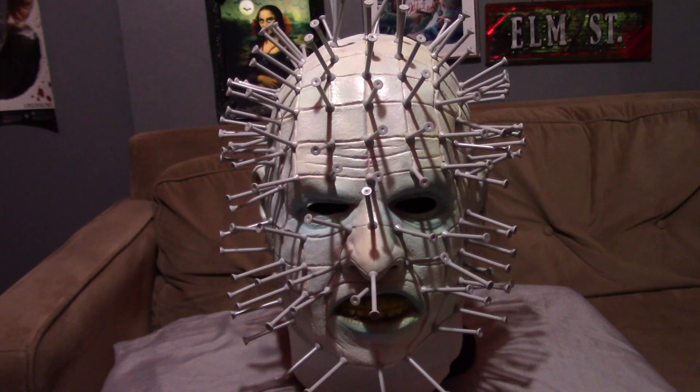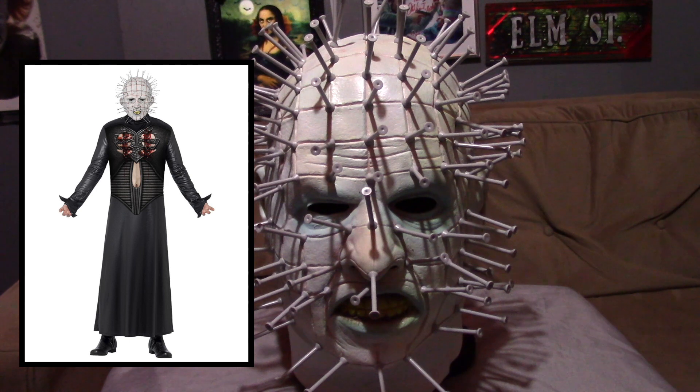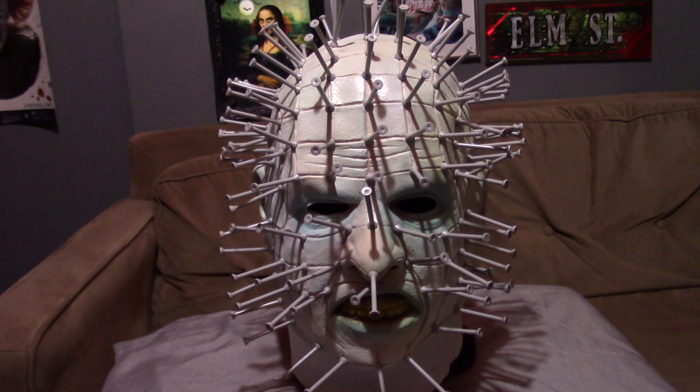Overall I recommend getting this mask. It has pretty nice detail, some really nice texture, and the coloring is fantastic in my opinion. I'll probably put together a costume for this character in the near future, but not anytime soon as I'm working on other projects — including putting together a Freddy Krueger costume relatively soon. But as far as the review goes, that pretty much wraps it up. I hope you guys enjoyed this video — don't forget to like, comment, subscribe, hit that notification bell, and I'll see you later with some more videos.